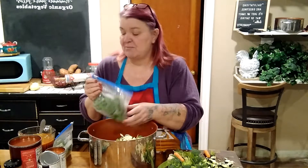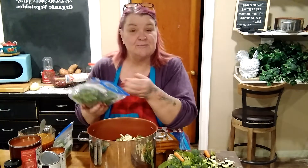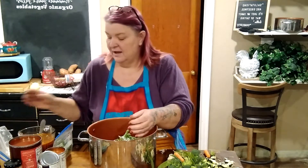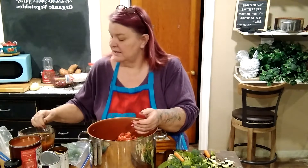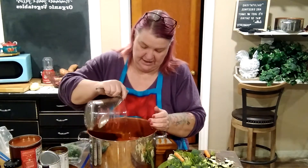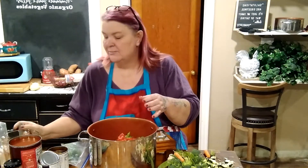Out of the freezer I have some bags of green beans that were fresh out of the garden — I blanched and froze them, so those are going in. I'm also going to put in some diced tomatoes and some Better Than Bouillon, and we'll add more water so all of this is covered.